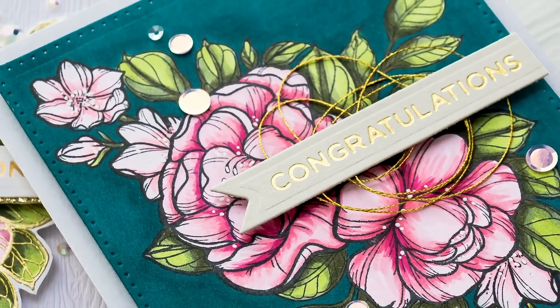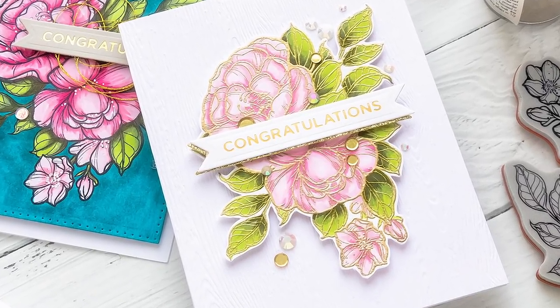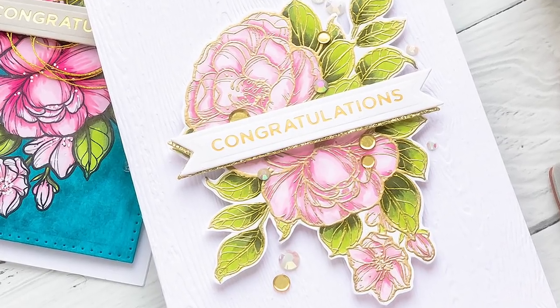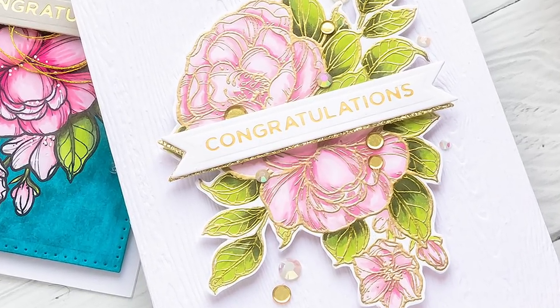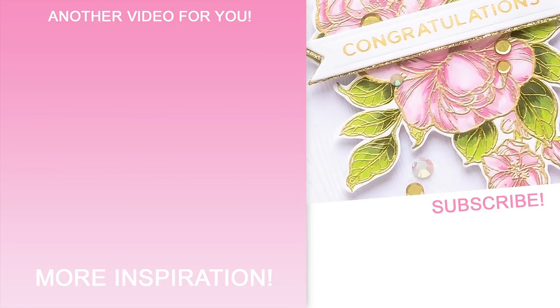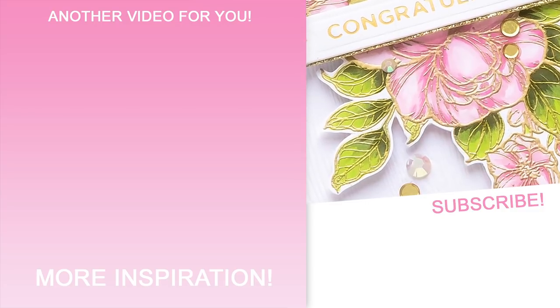I also made another card using the same supplies and almost identical floral arrangement — this time with a white background. You can see how big of a difference a dark background can make. I love both looks, but sometimes I prefer the dark one. Which one do you like more? Let me know in the comments below.